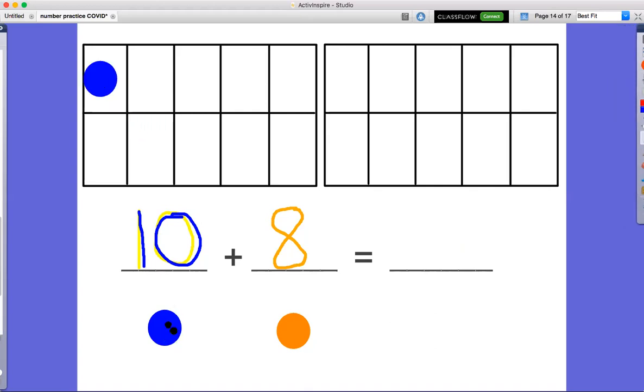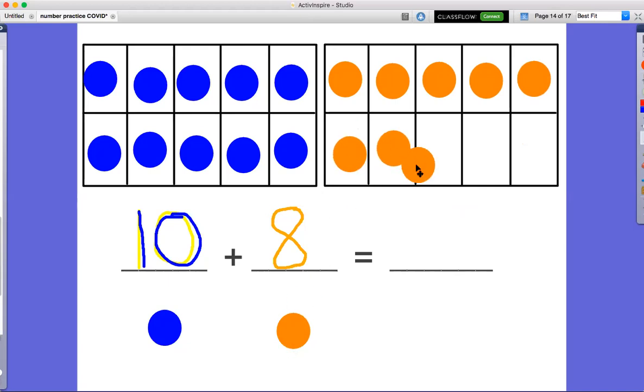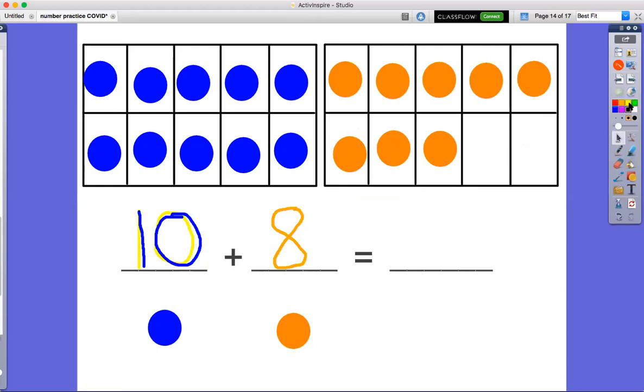So we'll start with 10. Here we go: 1, 2, 3, 4, 5, 6, 7, 8, 9, 10 — a group of 10 blue dots. Now we need a group of 8 orange dots. Here we go: 1, 2, 3, 4, 5, 6, 7, 8 — 8 orange dots. Now we look right here, and it says that we are going to add them.